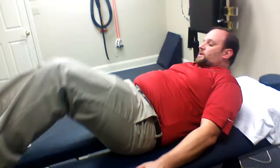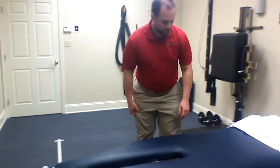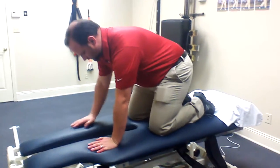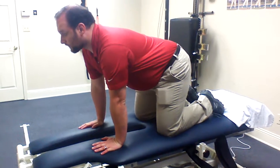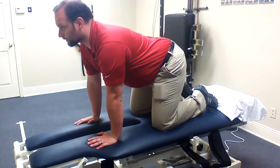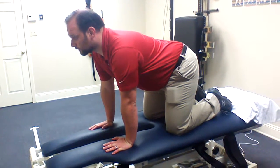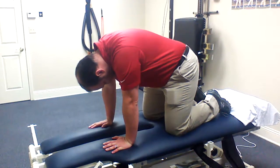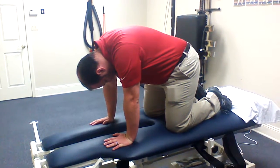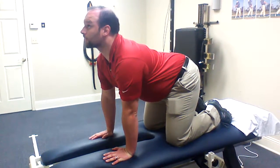The next position is going to be doing it on your hands and knees. The directions are the same. So if you're going into flexion, you're going to look down first — just look between your thighs. And then taking it into extension, you're going to look up as high as you can.